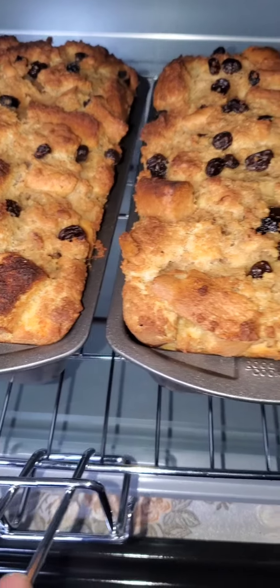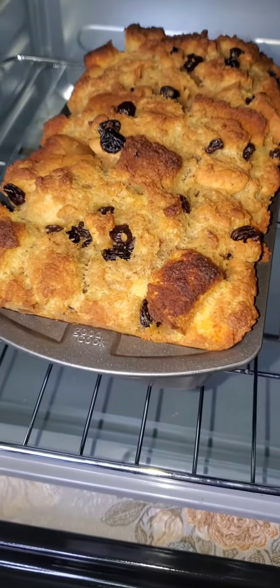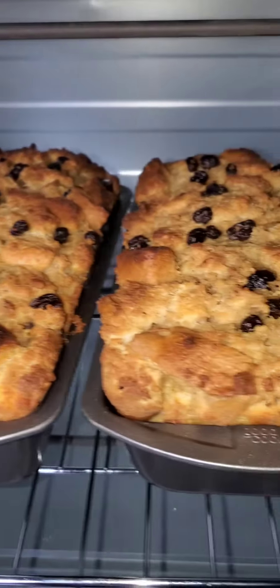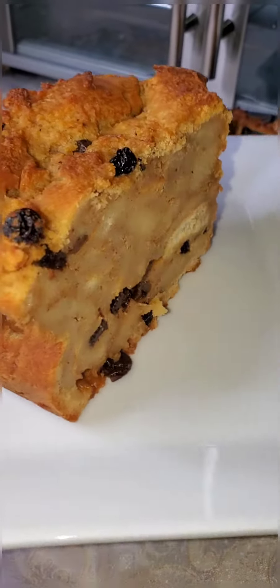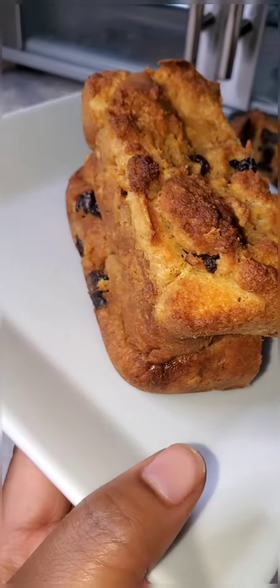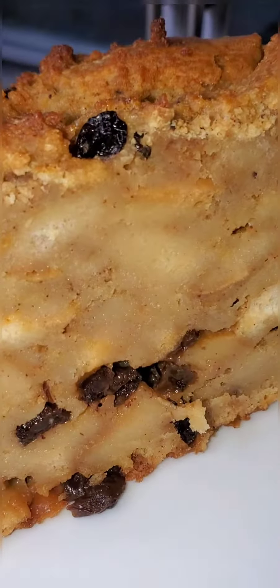Look at how it looks now — crispy at the top, very golden brown. And then we're going to cut it. That looks good, right? We're going to try it soon. A lot of raisins. This is the best trick.